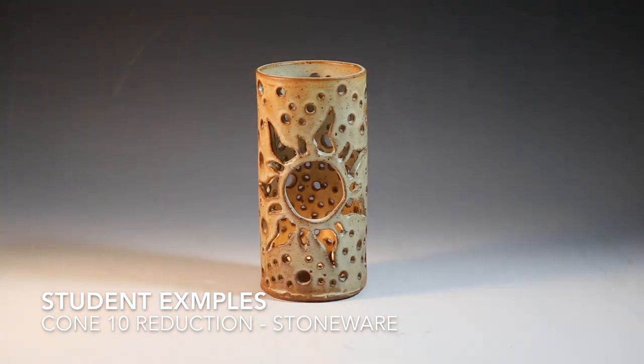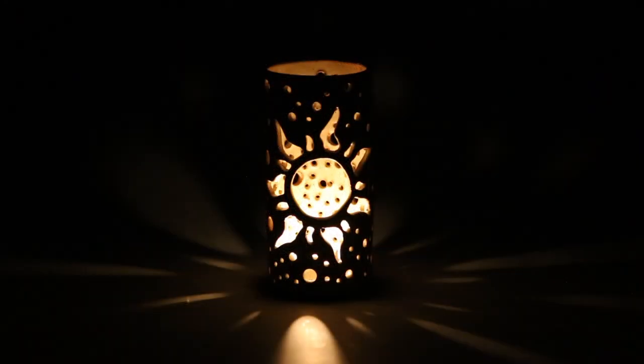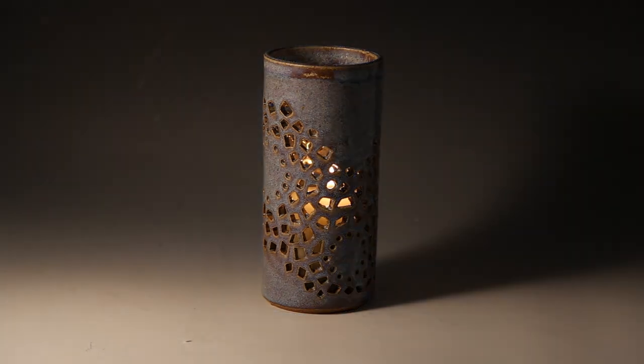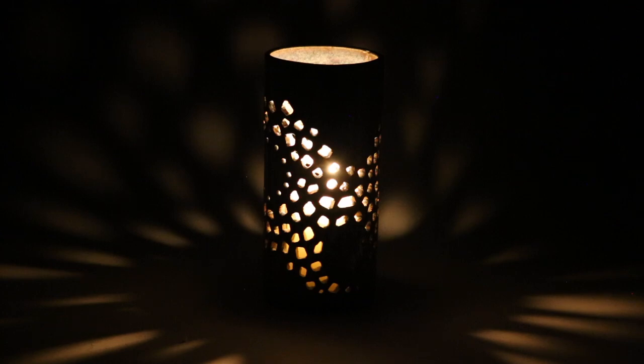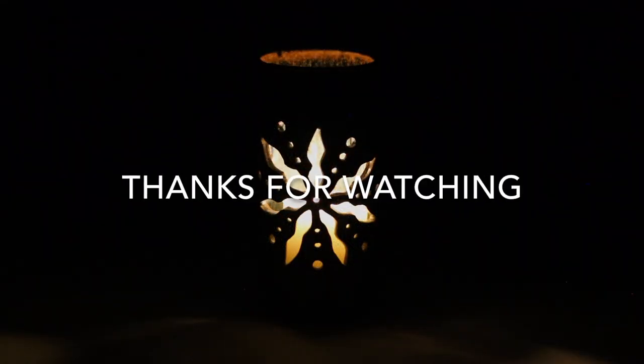And that's it folks, that's how we make our slab lanterns in Ceramics 1. Thanks for watching. I'll see you next time!